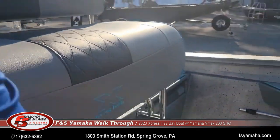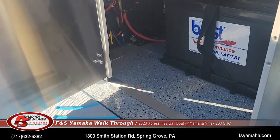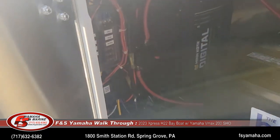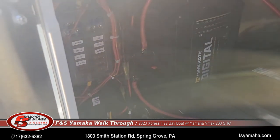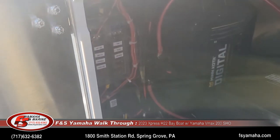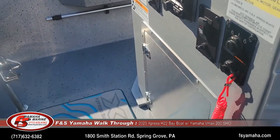Inside the console is where the trolling motor batteries are housed. With the package you get an onboard charger. The fuse panel is moved inside on a panel in the console — part of that package too — which makes it a little better to access and gives better corrosion resistance. Nice stainless steel door on the console.